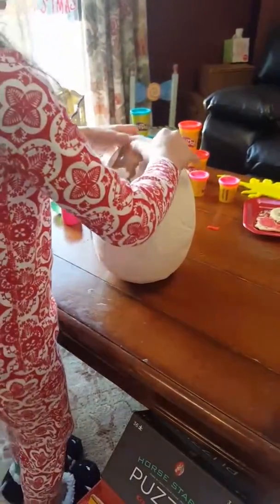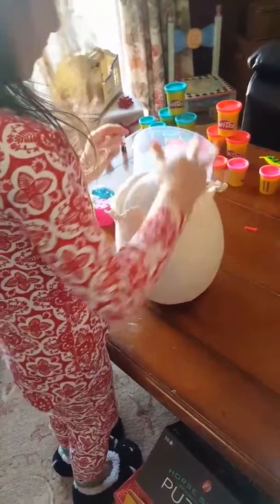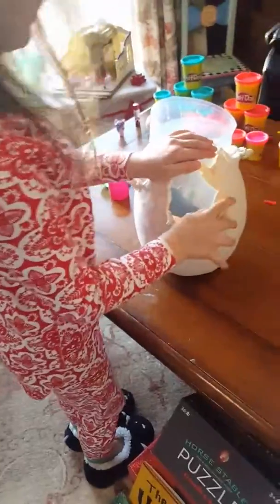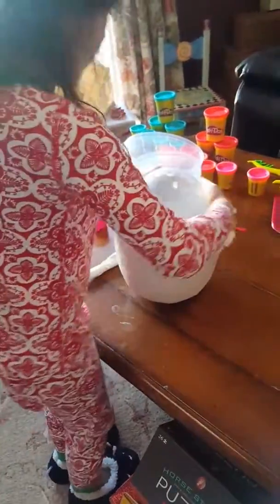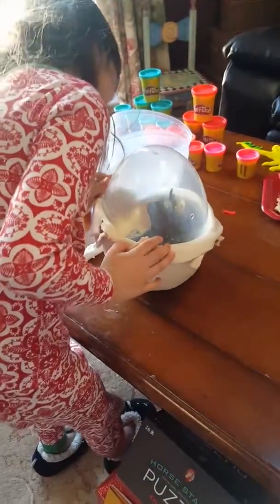Alright, let's see it. This is the bottom. I'm opening the bottom first. What's in there, Hannah?